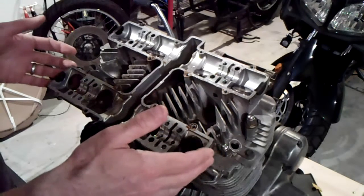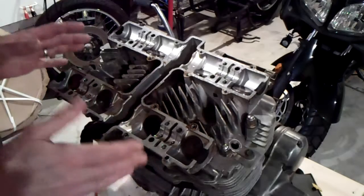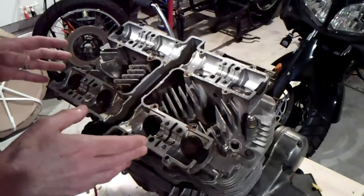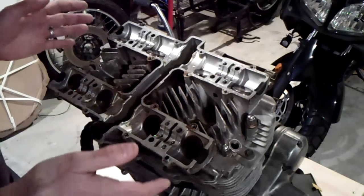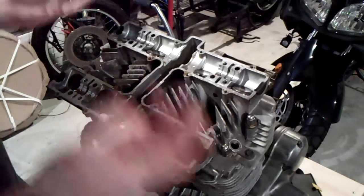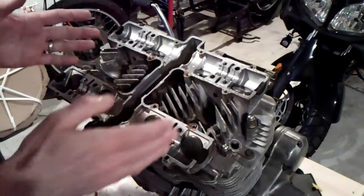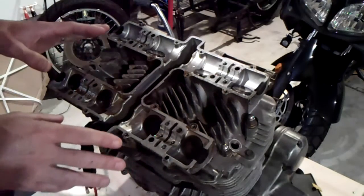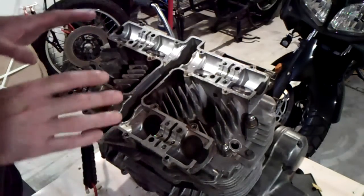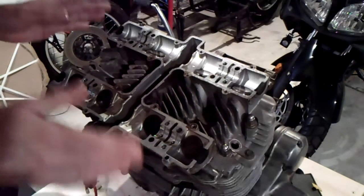If you recall from a previous video, we did have some where the clearances were okay. If I end up not doing any valve work — and I have a hard time believing I'd go this far in and not do the valve work — let's be prepared for any alternative. I'm going to measure these and make sure I capture what size is in which position. I can always throw that data out, but gathering data is a good idea in life.